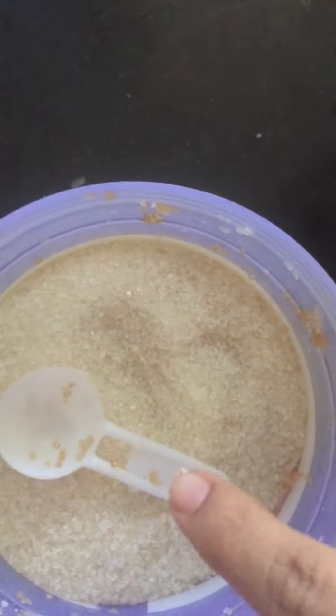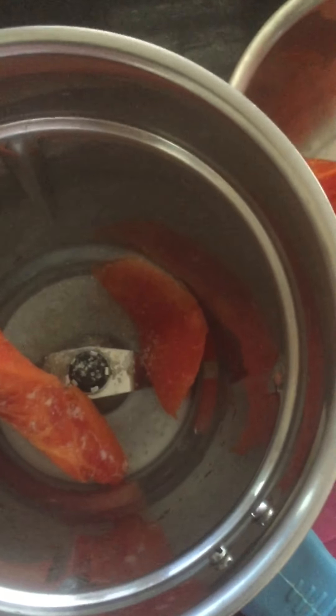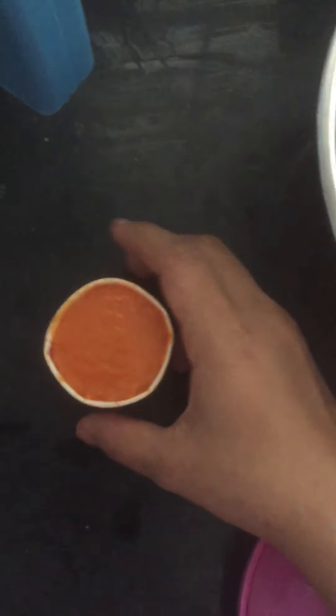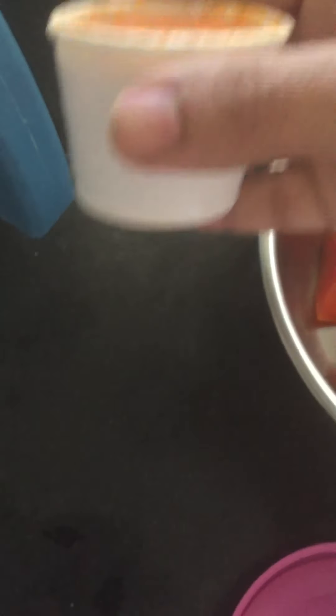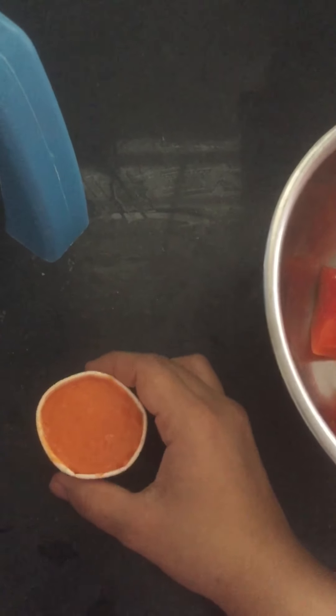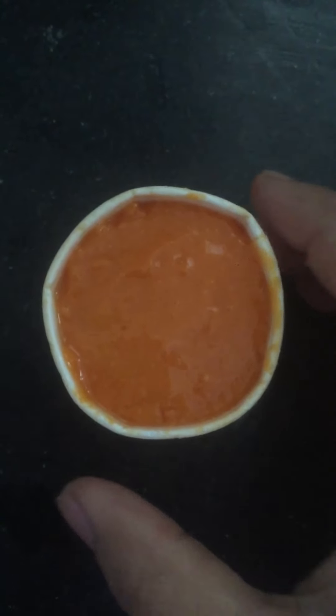Add 1 spoon to the bowl. Add 2 tablespoons — add all to the dough. The added drip around. Now, let's put the mixture in the freezer for one hour.